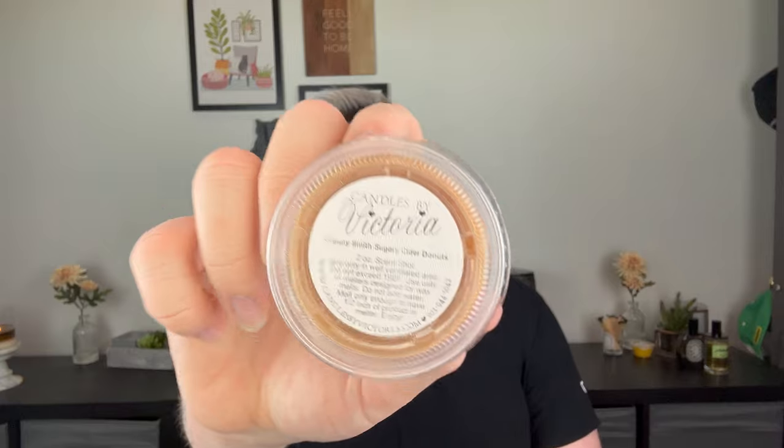Granny Smith Sugary Cider Donuts — the name barely fits on the label. It's a house blend of green apple, mulled cider, and sugary donut. I go to a place called Shaker Woods every fall in Ohio — it's like a huge craft fair where they make homemade cider donuts — and this smells just like going there. It instantly takes me back to walking up to the stand and getting those hot fresh cider donuts. Fall just brings a smile to my face.